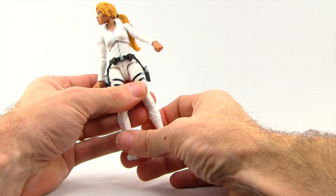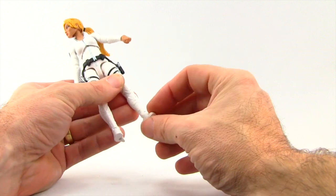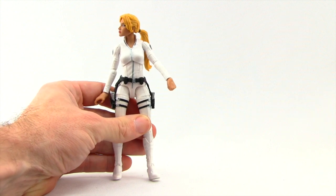The thing I hate most about this sculpt is the feet — these figures that use this sculpt don't stand very well at all. I hate these little heels they give them, and that's one of my biggest complaints about this sculpt.